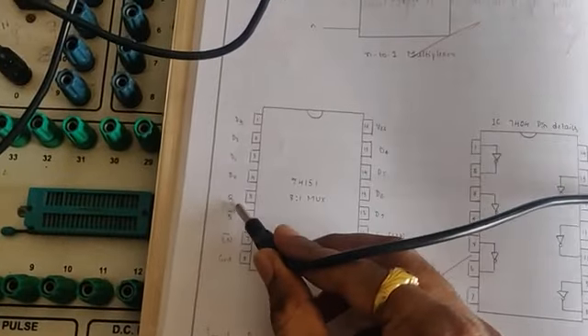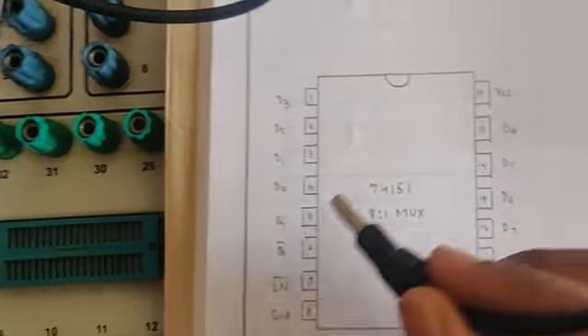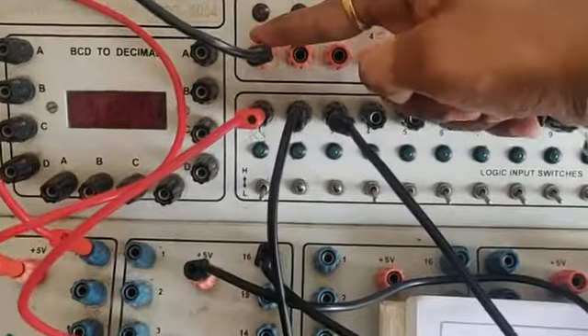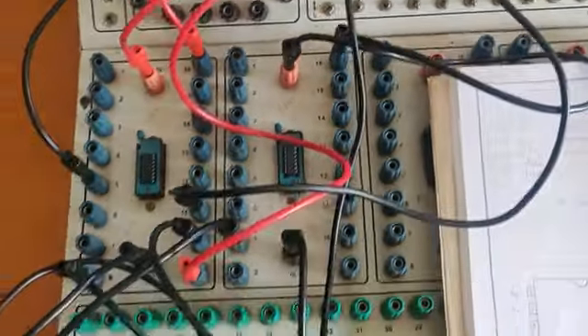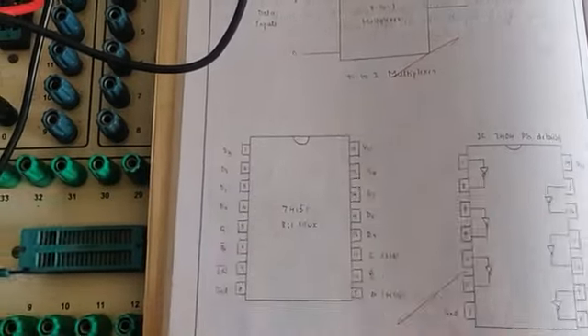Pin number 5 is Q — Q refers to the output. Pin number 5 should be connected to output; you can connect it anywhere below these three. So A, B, C, ground, VCC, and Q are done.